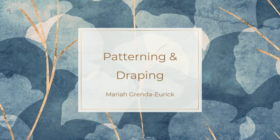Hello everyone, I'm Mariah, and I'm going to walk you through this presentation that touches base on patterning and draping. Throughout this presentation, I'll be discussing some definitions, some tools of the trade, showing you all what it looks like to work hands-on with patterning and draping, and then going through some really important safety procedures.